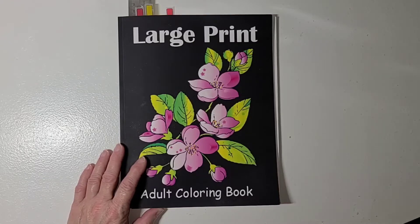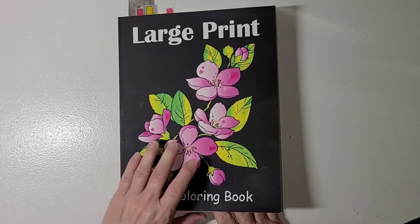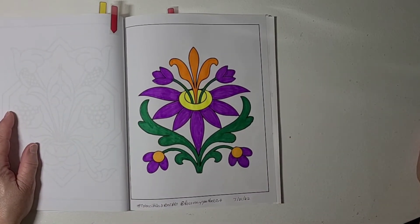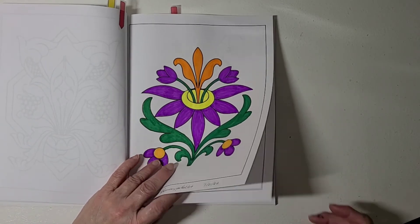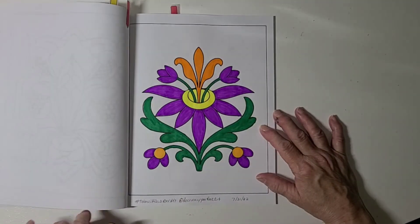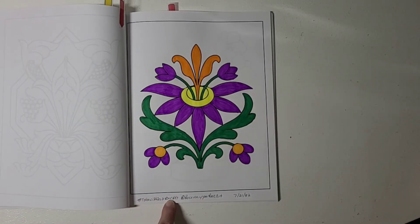Each week as Rosemary shows her page that she colored for that week, she also shares the page for the next coming Wednesday. I haven't watched her video yet, so I don't have the page to share with you for next week. Anyway, like I said, you don't have to color in this coloring book, but this is the page she chose for this week's collab — just a plain, simple page. I guess she decided to go plain and simple because the page we did last week was pretty intense with a lot of detail, so she went with a more simple one this week.